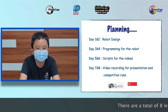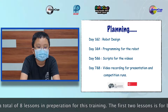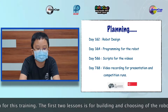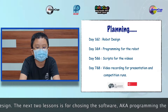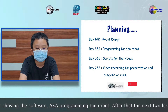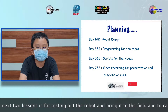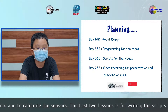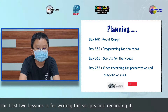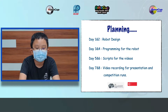There are a total of 8 lessons in preparation for this training. The first two lessons are for building and choosing the robot design. The next two lessons are for improving the software, aka programming the robot. After that, the next two lessons are for testing the robot and bringing it out onto the field, and also calibrating the sensors. The last two lessons are for writing the script and recording it.